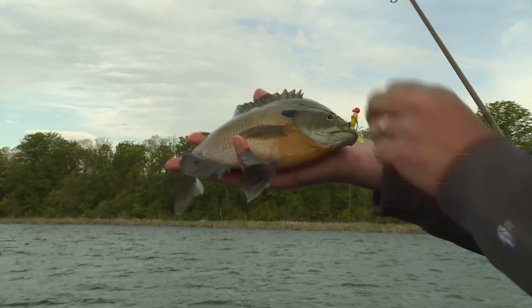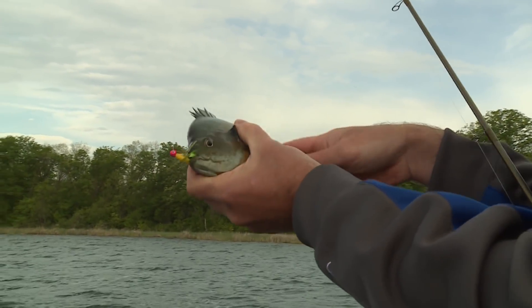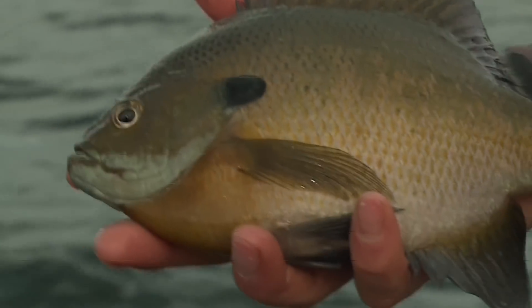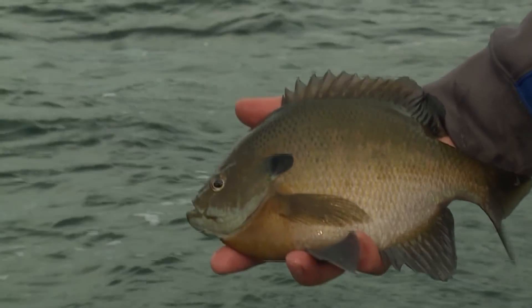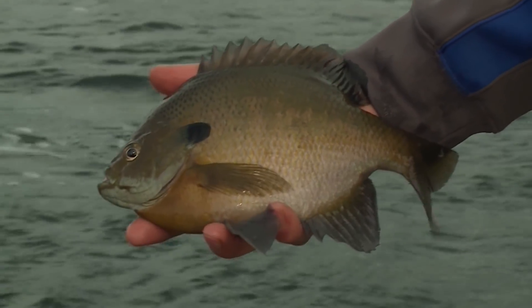A few years ago, Jeremy, these are definitely the fish that were going in the fry pan, but these are the ones that keep the fishery alive. If you want a lake where you can consistently have an opportunity to catch these 10-plus inch bluegills, they've got to go back in the water.